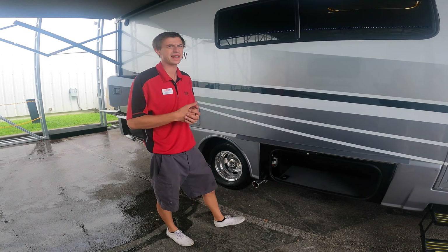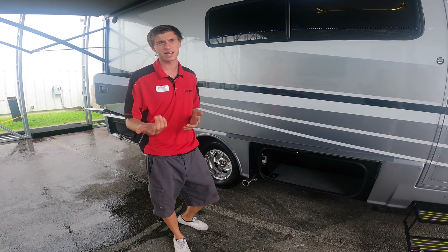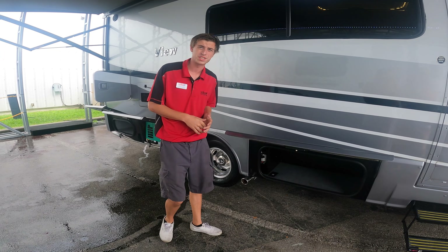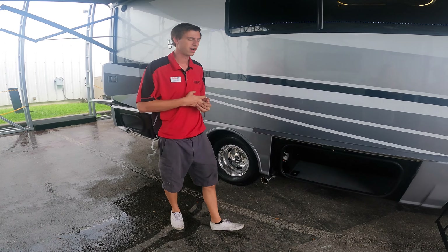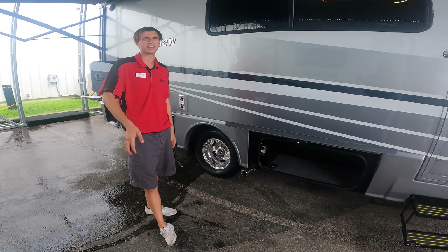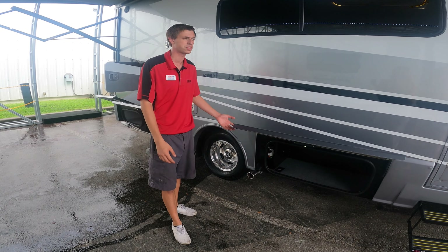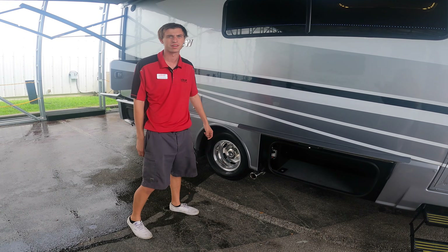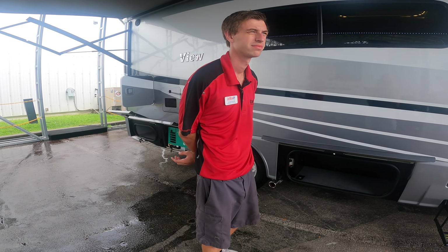The inverter is going to take 12-volt battery power and turn it into 110-volt power — 110 is what we plug into at home. So if you're driving down the road and need the fridge to stay cool, you'll be utilizing the inverter. The main reason the inverter is there is for that refrigerator, so it's not shutting off. You can keep it full and keep it cool going down the road — you don't have to worry about putting ice in it. It'll be a fully powered fridge while you're driving, all off that inverter.